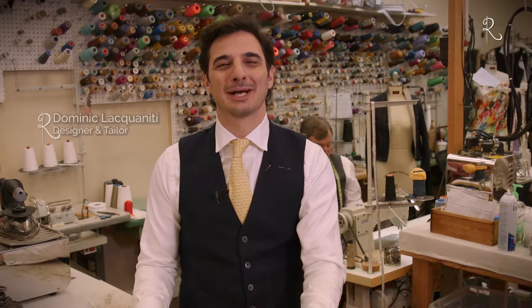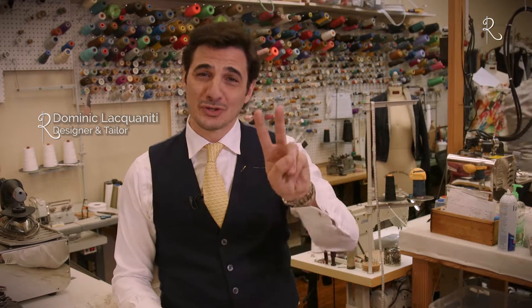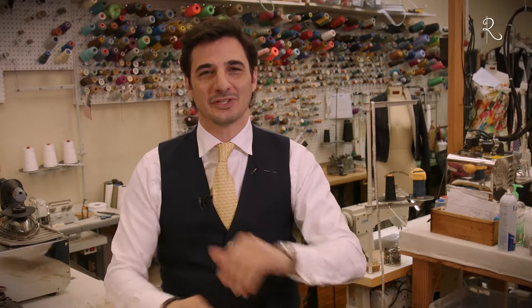Welcome to Jackets Required. Hello, I'm Dominic Laquaniti, designer and tailor. This week's episode of Jackets Required is part two in the three-part series focused on alterations.